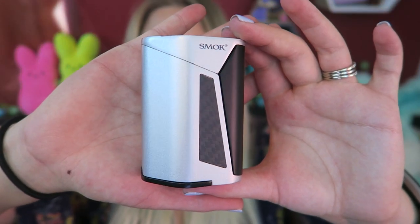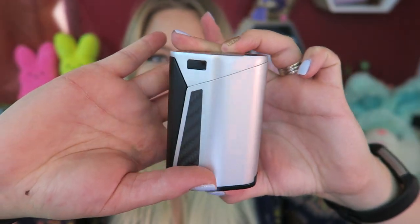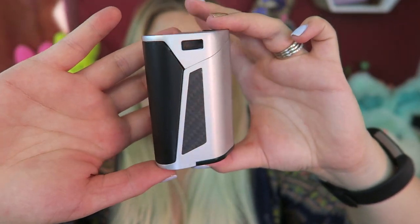The GX350 — I've seen it go anywhere from $75 to $85 depending on where you shop. It is available in gold, stainless steel, purple, and red. It is 84.5 millimeters by 58 millimeters by 40.4 millimeters. It goes from 1 to 350 watts when it has four batteries in it, but when it only has two batteries it goes up to 120 watts.